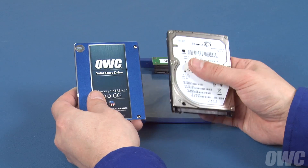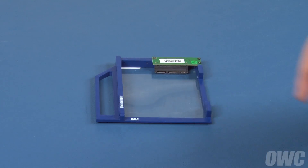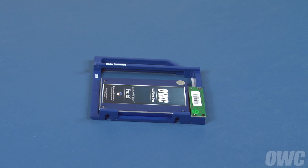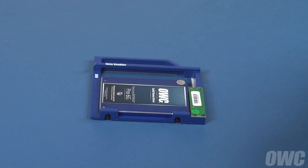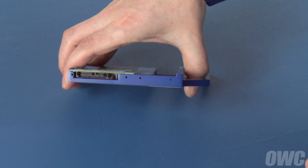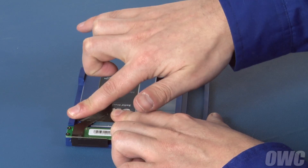We can install any 2.5-inch platter-based or solid state drive in the data doubler. For this installation, we're going to install an SSD. Line up the SATA connector on the drive with the socket on the data doubler, then slide the two pieces together. Attach the drive to the data doubler through the two holes using the two thick Phillips screws that came with it. You may need to lift the drive slightly so the screw holes align. Line up the SATA connection on the data doubler with the one on the optical drive cable and slide the two pieces together. Use the tape to hold the cable down on the data doubler — there should be enough residual adhesive to allow it to stick.